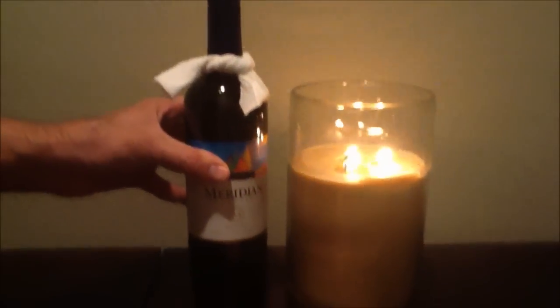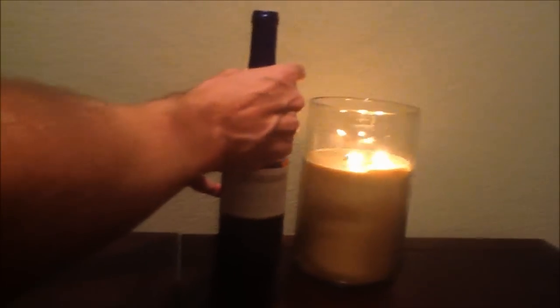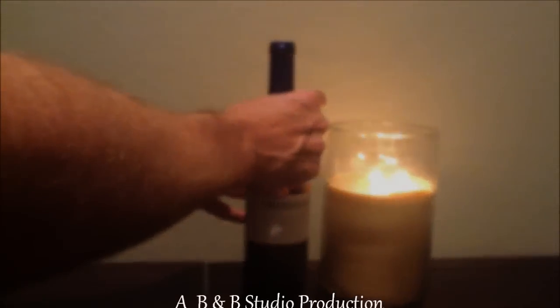Now when you do your wine service, any drops that go down the side of the wine bottle will simply be caught by the wine bottle bow tie, and your problem is solved.